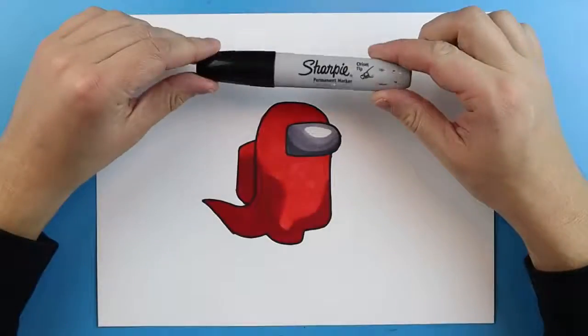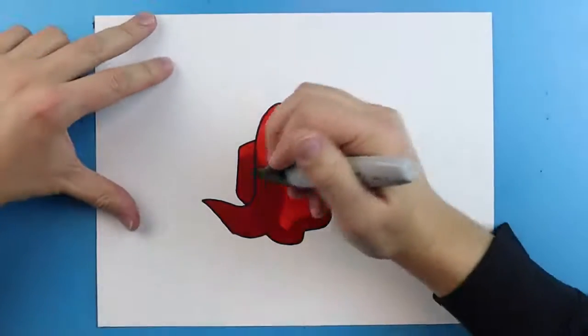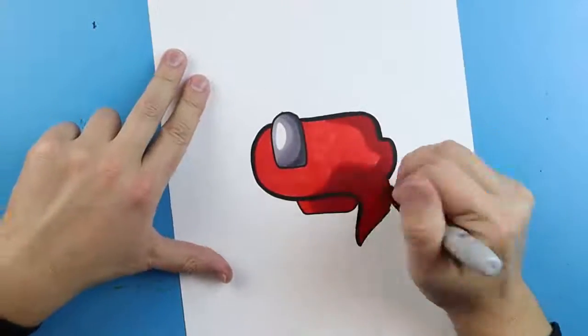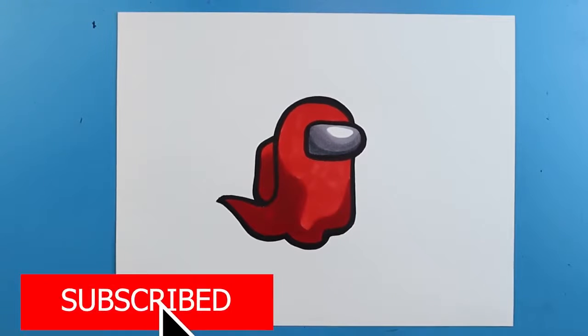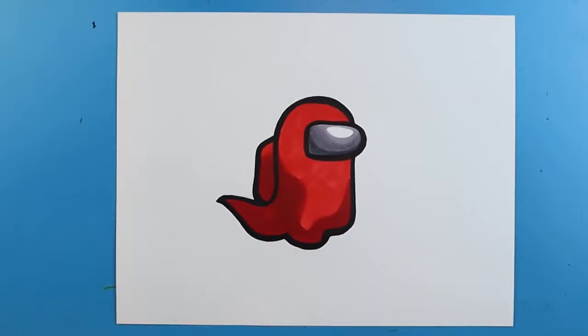Now the next thing I want to do is come in here with a fat Sharpie and trace the entire thing with it, just to give it a nice dark black outline. And there you go — there is your drawing and coloring of a ghost crewmate from the game Among Us.